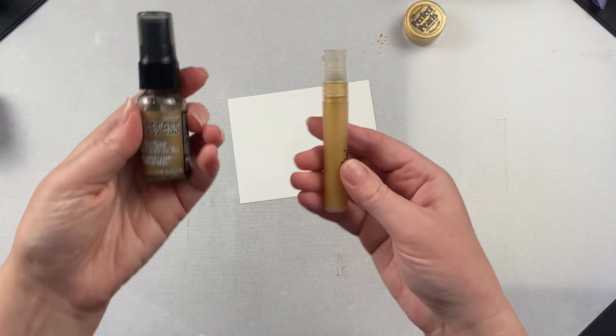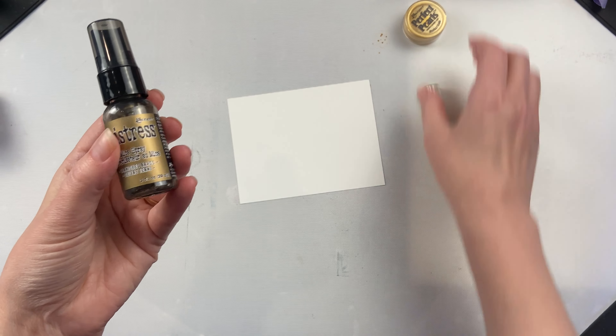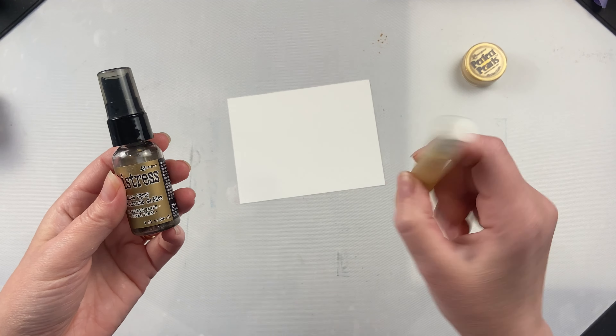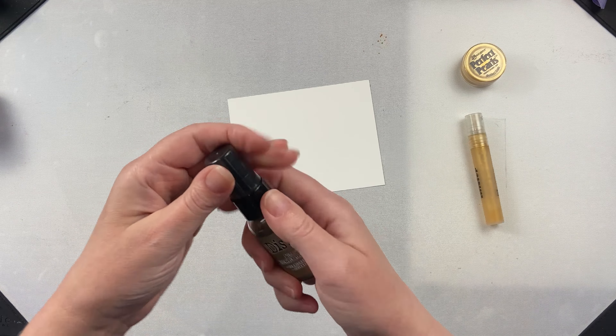After it's dried for a bit, you can see that the effect is fairly similar. The nice thing about the pre-made one is it's more consistent between batches, whereas the homemade one would not have that consistency between batches.